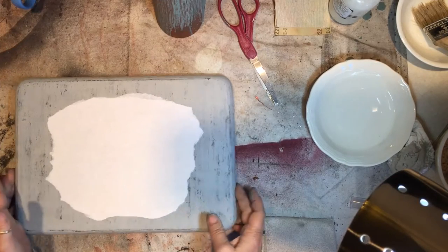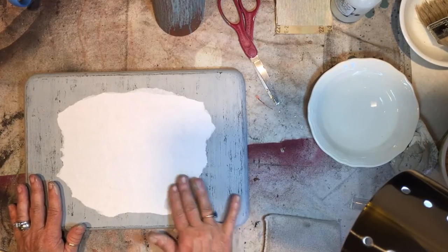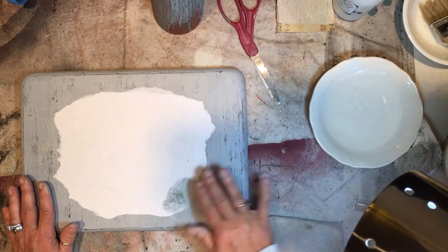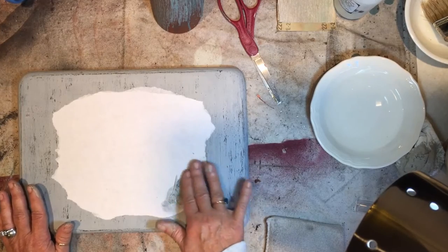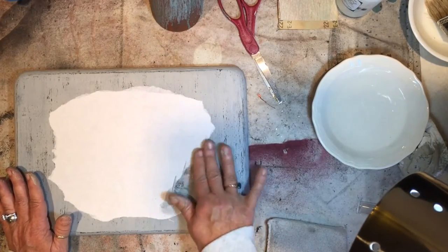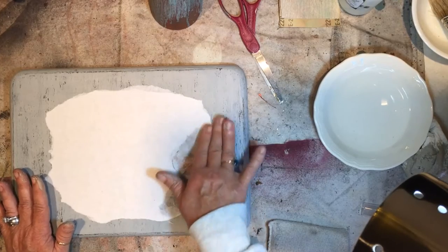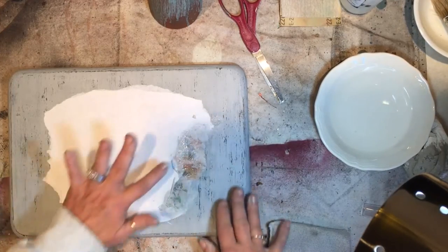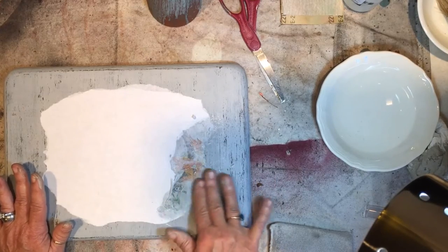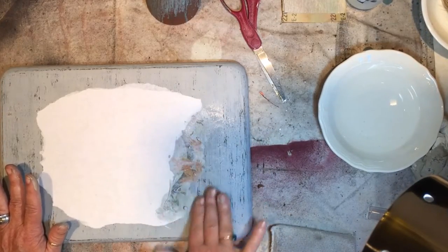Okay, we're going to dampen this a little bit and start rubbing to see how this is going to turn out. I don't use a whole lot of water to start — just a little — and I just kind of rub until I can see it coming through, then I'll move to another spot. There have been times where I've taken a damp paper towel and laid it on top as well. I just add water as I go but I don't stay in one spot very long — I just kind of move on. And as you can see, it's beginning to show through.